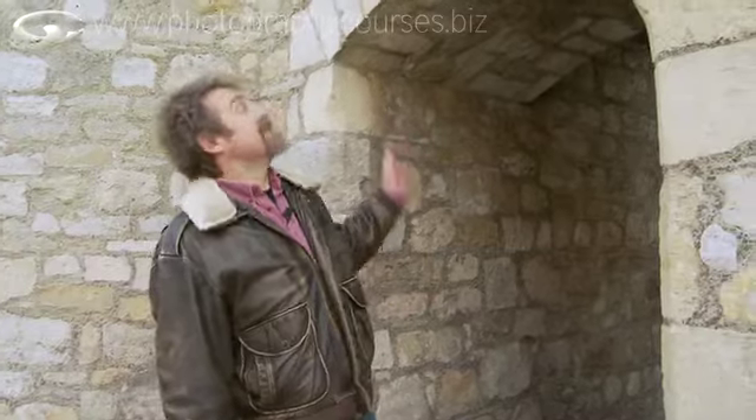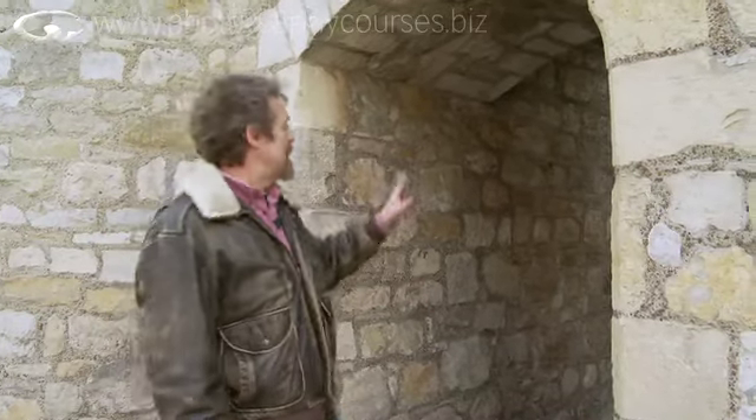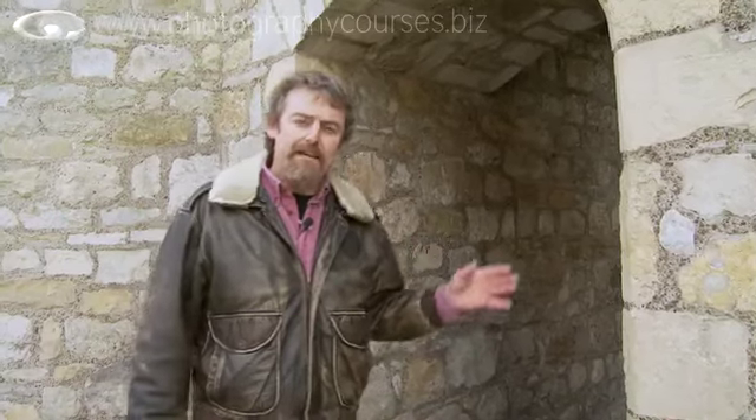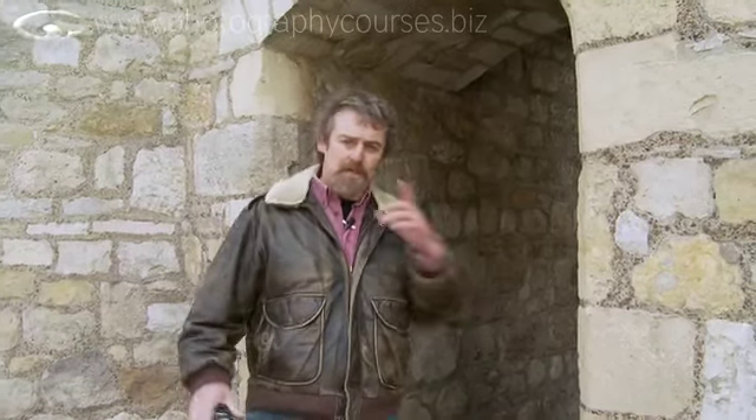Let's have a little practice with some portraits. I've got an ancient monument here, and all these archways and different little corners have got some of the most exciting pools of light. Now if you don't have an ancient monument, it doesn't really matter — you can use the doorway of the garden shed, you can use the porch. I'll show you in a minute.